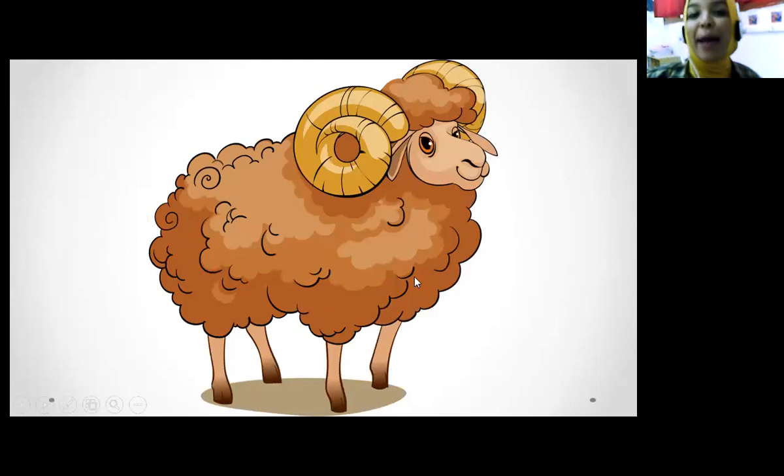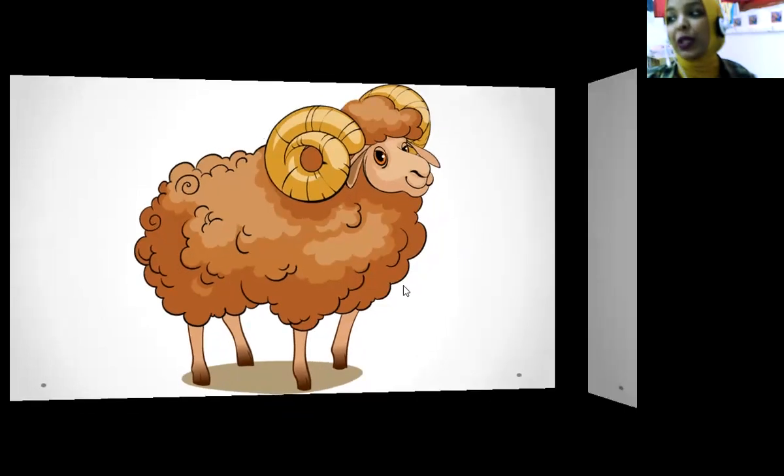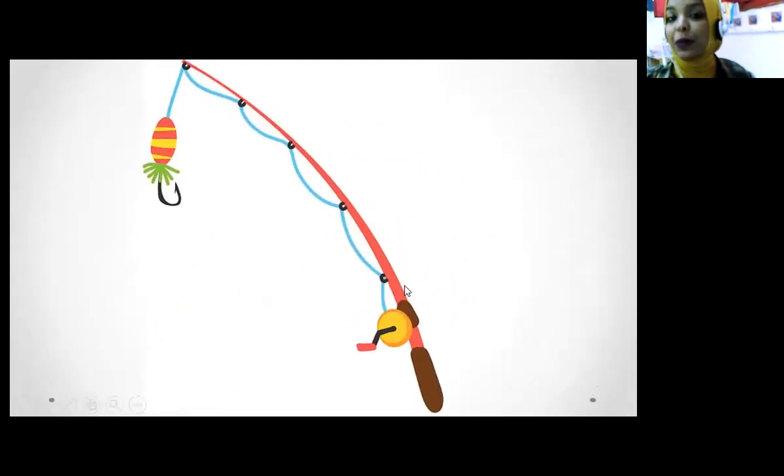And R is for ram. One more time — ram. What's this? Ram. Ram starts with sound R. So tick on R.